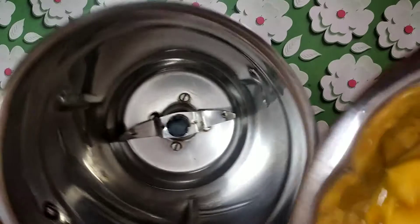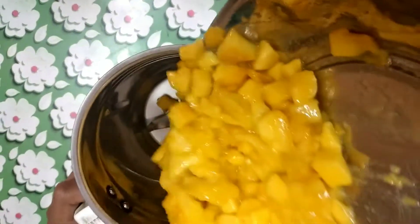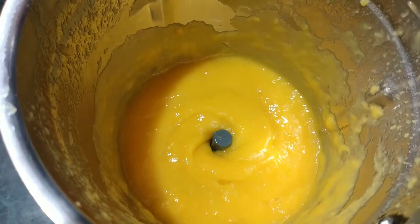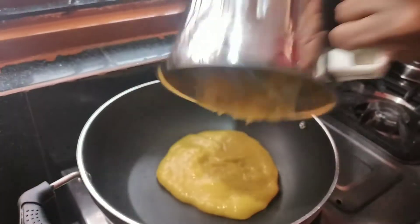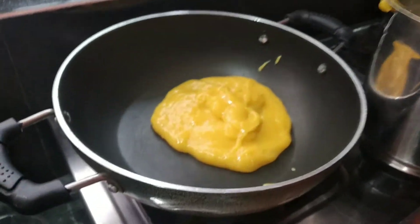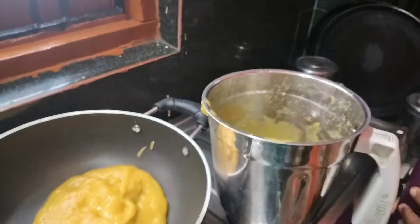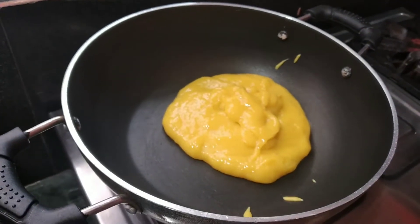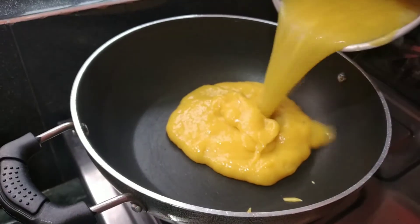I will mix the paste in the pan. I have my water added.